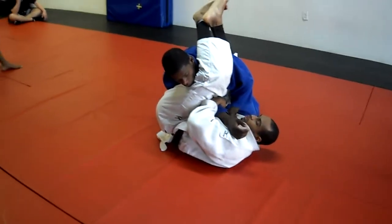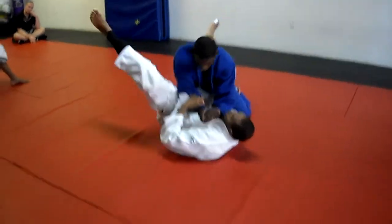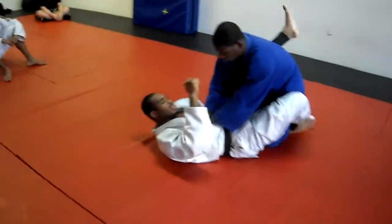Everything stays tight. Join your hands please. Thank you. Turn, face this way. Come on. Perfect. You guys come on this side.